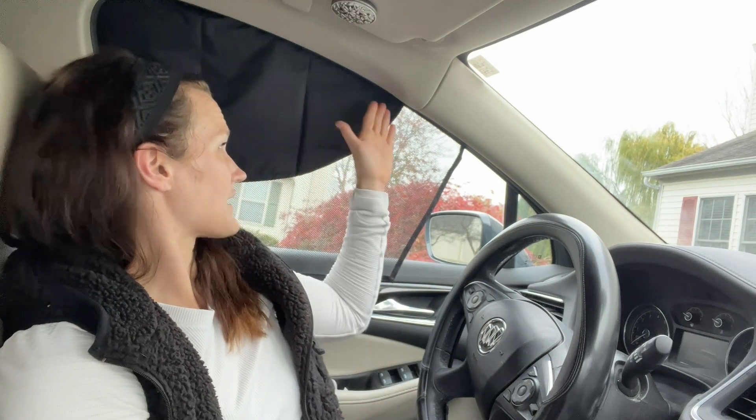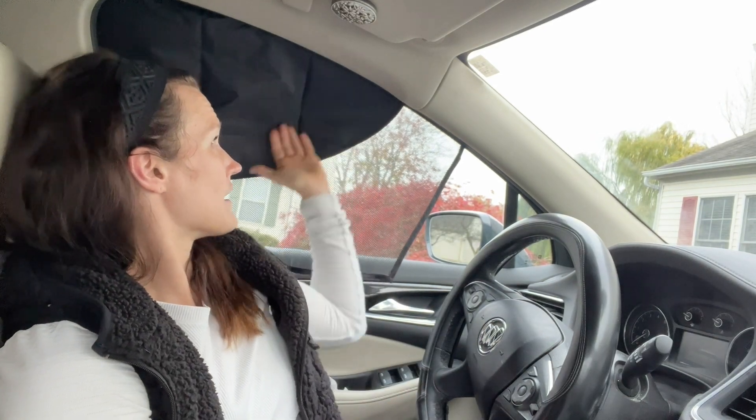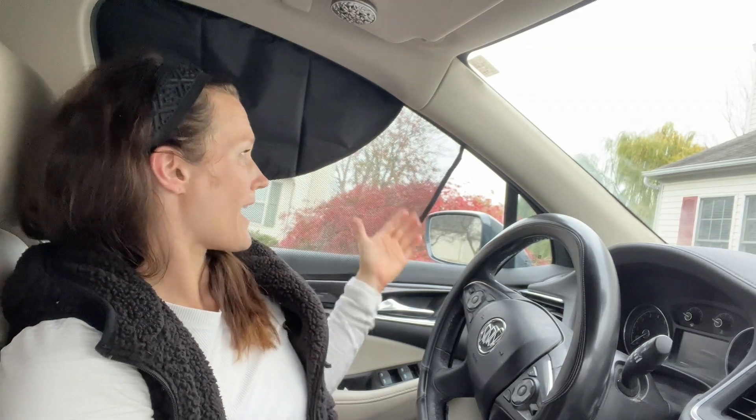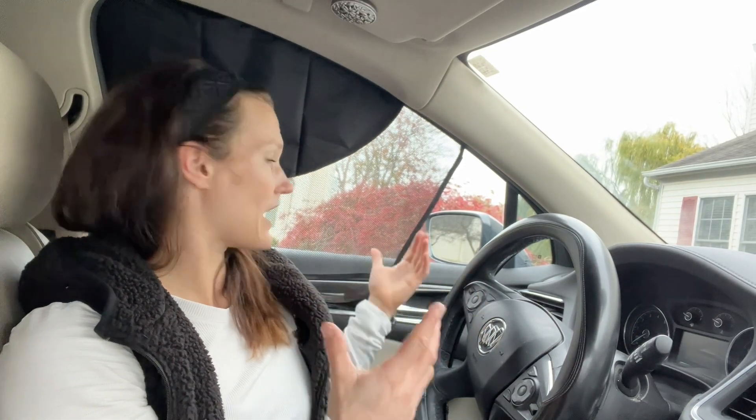The other thing I love about this is that it's kind of a half shade — you have this thickened black part right here to block those UV rays and really block the sun, but it also has netting right here to keep a lot of that sunlight out and keep it darker without creating vision problems, so you're still able to see out your window and look before you change lanes.